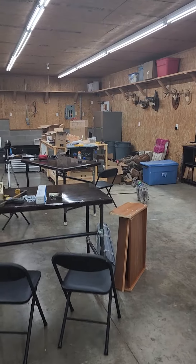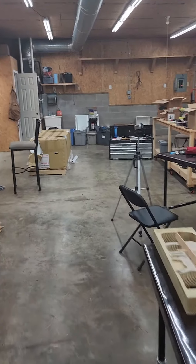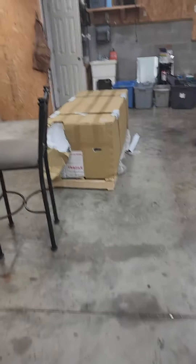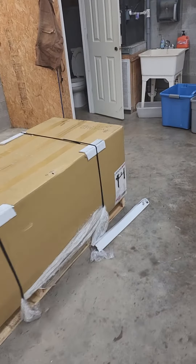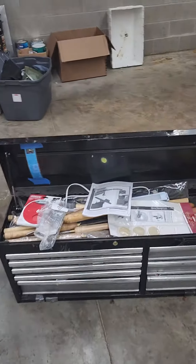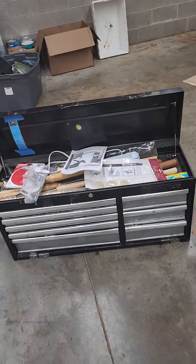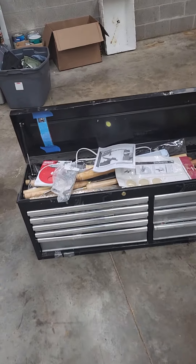The table saw. Hopefully, if all goes well tomorrow, I'm going to be able to get started putting this bad boy together. Got to figure out a place to put this — that's got all my tools in it for now. That's a mechanic's toolbox, but it's also a lathe man's toolbox, so it works.